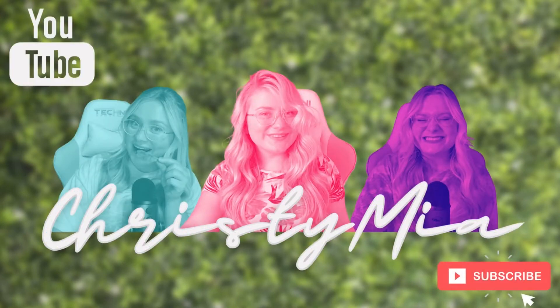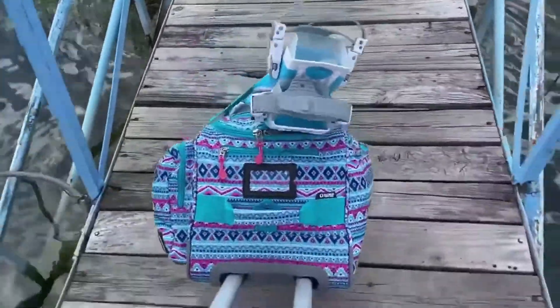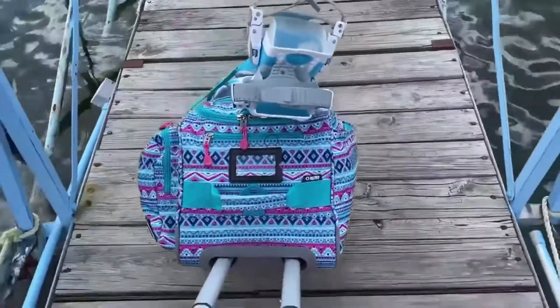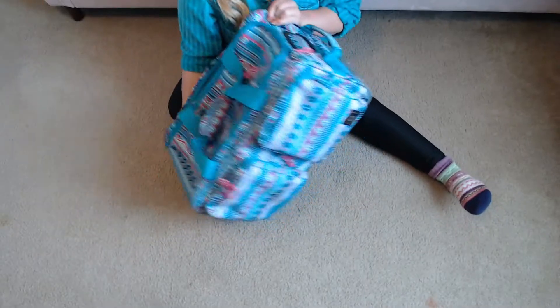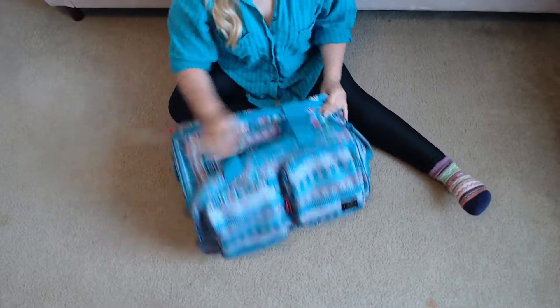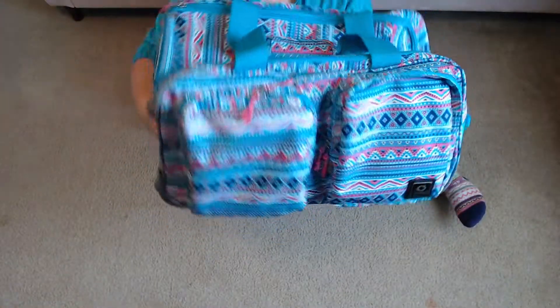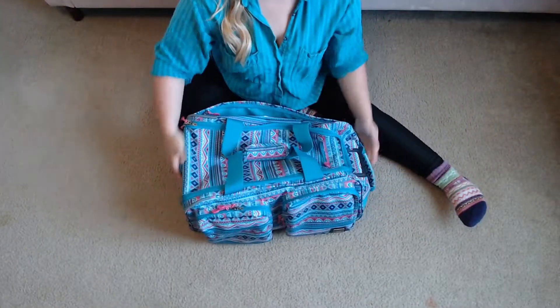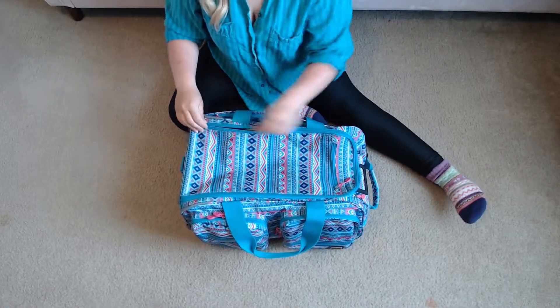Welcome back to my channel. Today I'm going to be showing you how I pack my scuba bag. I got this bag off Amazon — it's a rolling duffel bag, it's supposed to be luggage, but I'm using it for this purpose because I'm small frame and able to fit all of my gear into it. This bag is super great, super cute, super colorful, and that's all me — I love everything that has color and function.